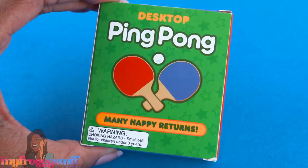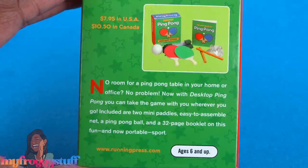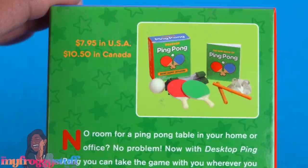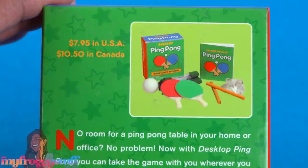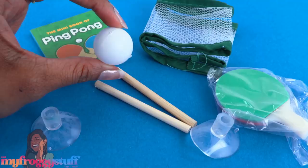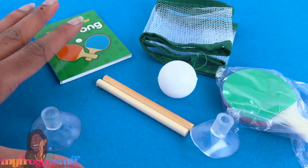For $7.95, here is Desktop Ping Pong! No room for a ping pong table in your home or office? No problem — now with Desktop Ping Pong you can take the game wherever you go. Included are two mini paddles, an easy-to-assemble net, a ping pong ball, and a 32-page booklet on this fun and now portable sport. I made my dolls a ping pong table many years ago, so let's check this one out. It's definitely too large for one-sixth scale, probably better for our 18- to 24-inch dolls.